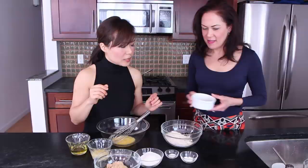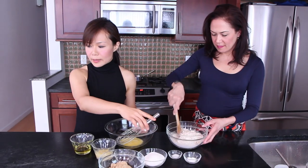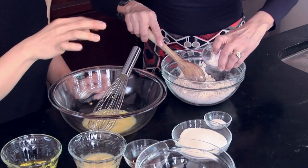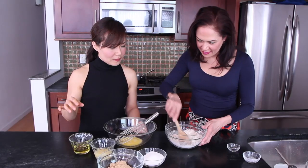Mix these guys up, and you're also going to add one teaspoon of baking powder and a half a teaspoon of salt. Combine all of that together, then set it aside.